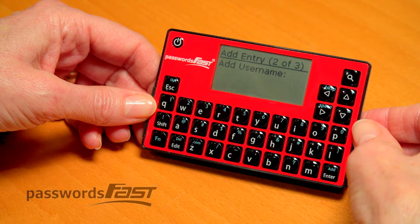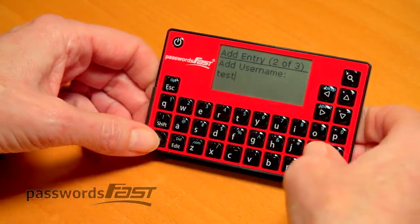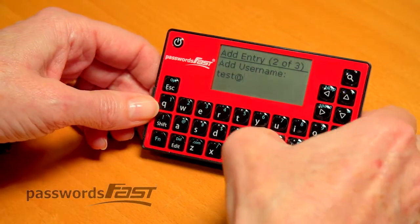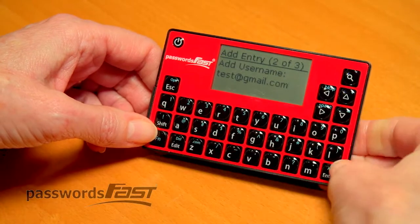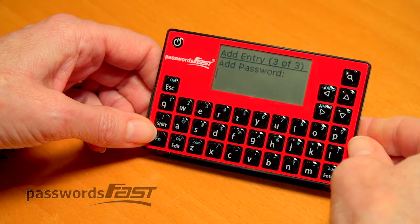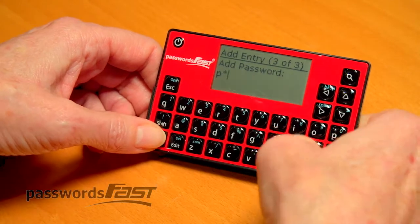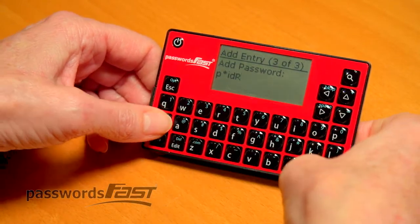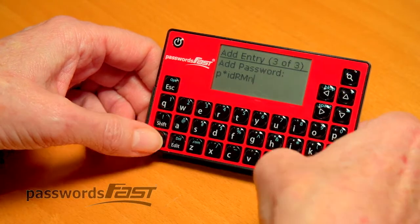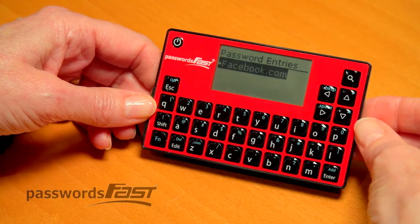The second piece of information it will ask you is Username. For most, this is your email address, however you can add whatever you want in this field. Once done, press Enter. The third piece of information it will ask you is Password. Enter your password. Once complete, press Enter. Press Enter again to confirm.